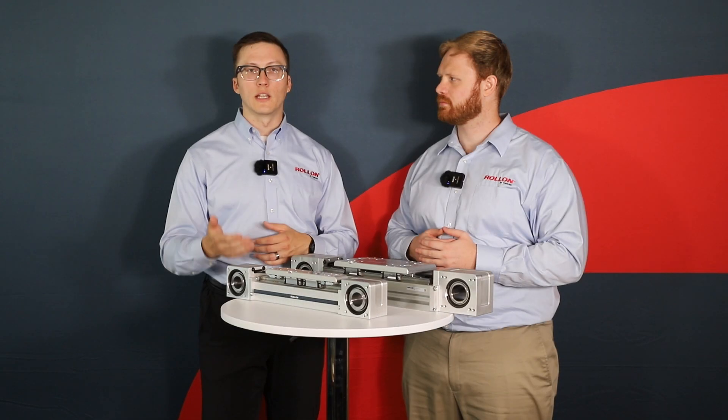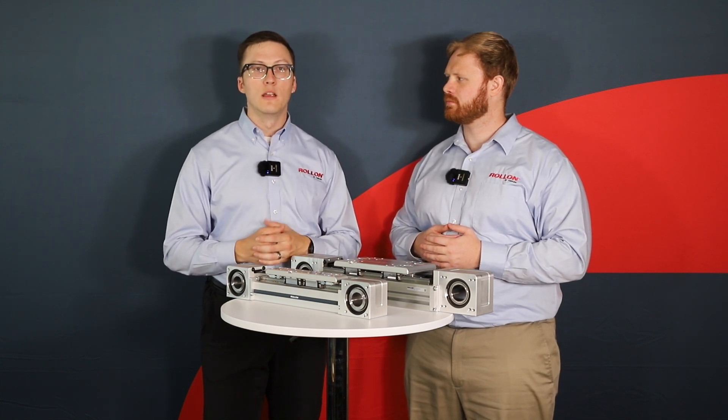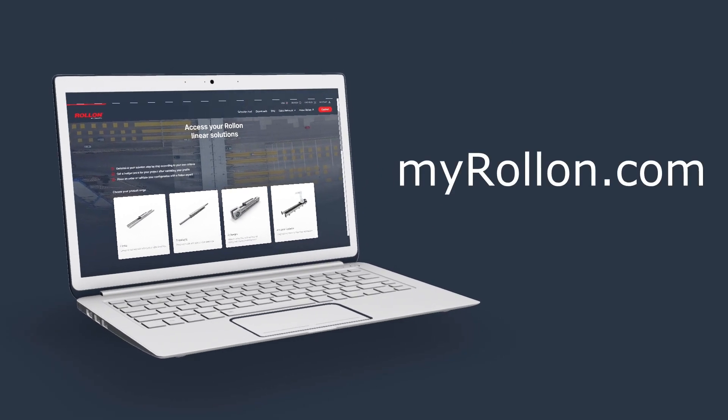Regardless of your application, eSmart and rSmart actuators are a great foundation for your system. To get in touch with an engineer, to configure and download a gantry of your own with our online web tools, visit myrollon.com. And if this video was helpful for you, please like, subscribe, and leave a comment below on a topic you'd like to hear us speak on next. Thanks for watching.